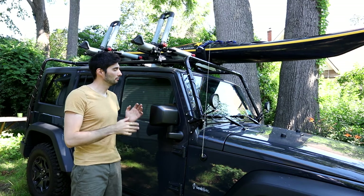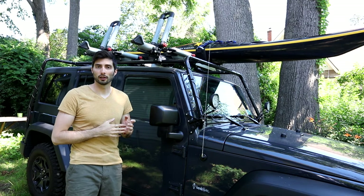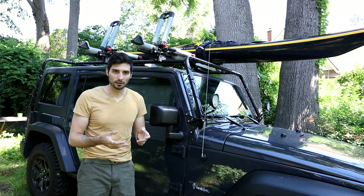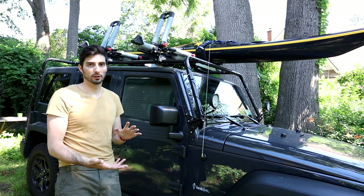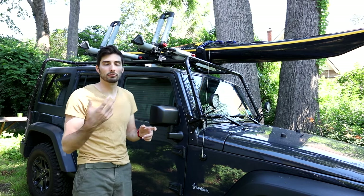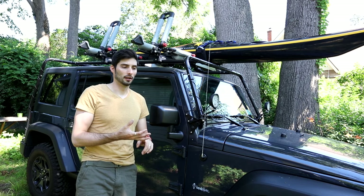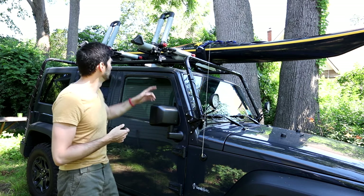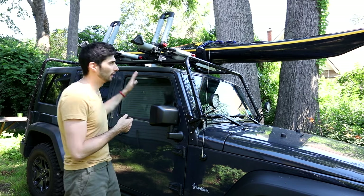This video is going to be about mounting and transporting your kayak on your car, SUV, or in this case a Jeep Wrangler. There's a lot of discussion when it comes to how to transport your kayaks. Lots of people really like using pool noodles or foam blocks, others go on a bare roof, and others will just use the roll cage if you're using a Wrangler.